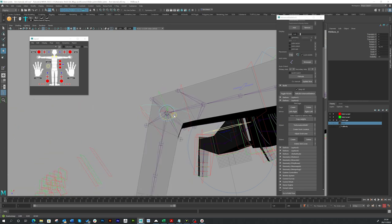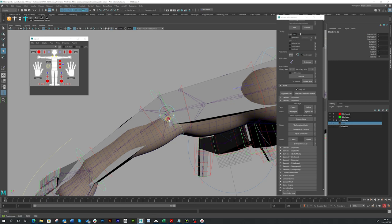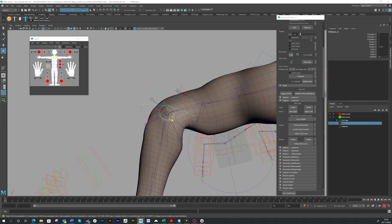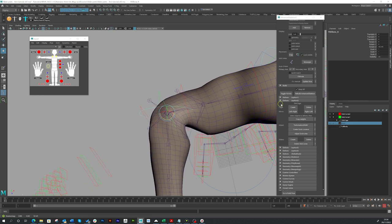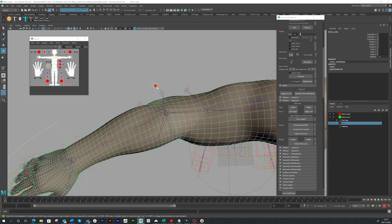Let's go back to pose reset, bring back our arms, rotate — and nothing has changed yet. That is because it doesn't work automatically; you have to copy the skin weights back again. You have to be in the bind pose to do this, so just go to pose reset, select the arm just as you did before, and simply click copy weights — and it's done.